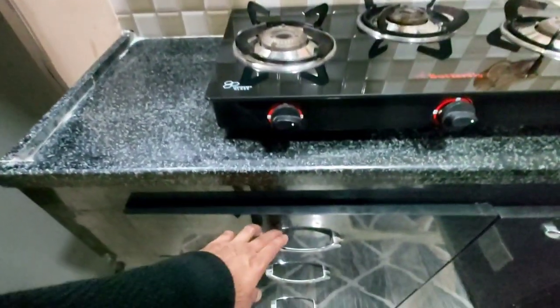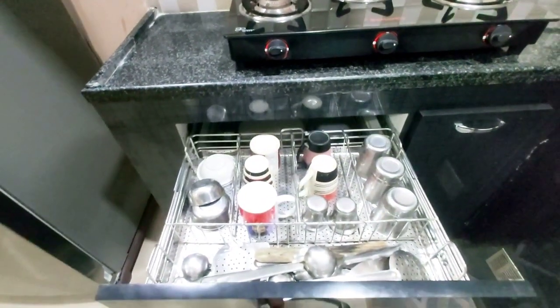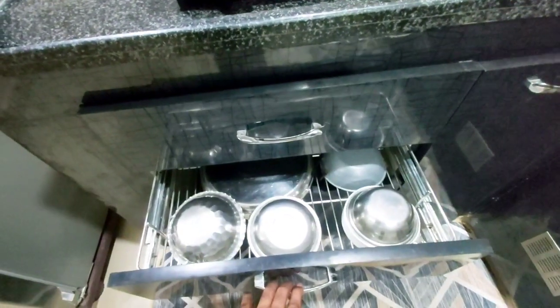Now we will use the countertop basket. We will use the first basket — we will use cups and tumblers as well. We will use spoons in the back.